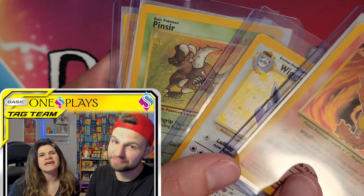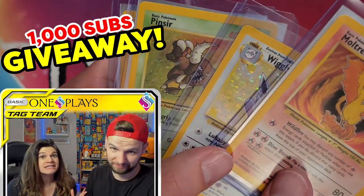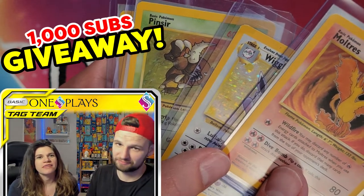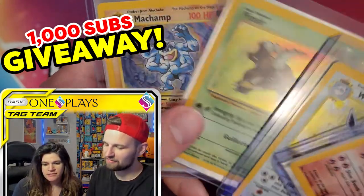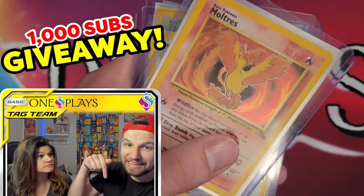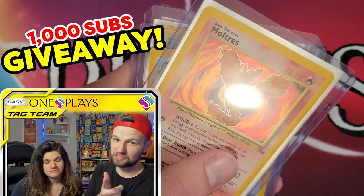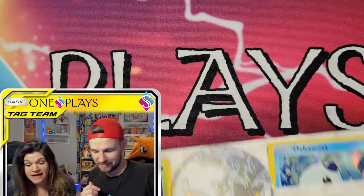So if you haven't already, make sure you enter our giveaway for some vintage Pokemon cards. Thank you for everyone that has helped us to get to 1,000 subscribers. We have Moltres, Wiggly, Pinsir, and Machamp. There is a link in the description below. Click that link, watch that video, and follow those instructions after you watch us because we are on to the main event.